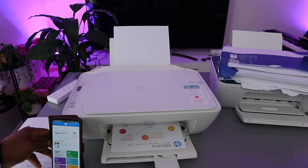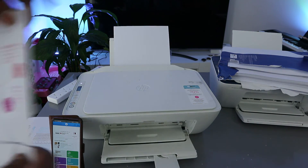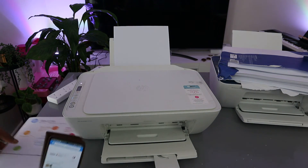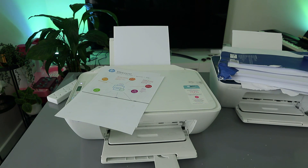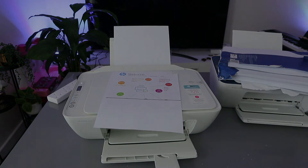The printer is now printing the welcome information page. This welcome page confirms that the printer is ready and connected to the Wi-Fi network. If you're happy with this tutorial, please consider subscribing — it helps the channel. Thank you very much and stay blessed.